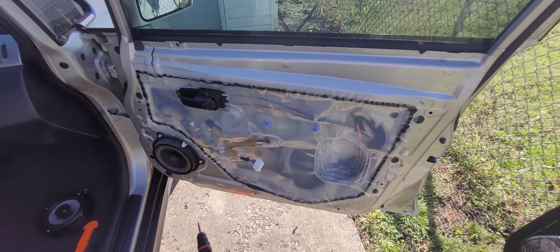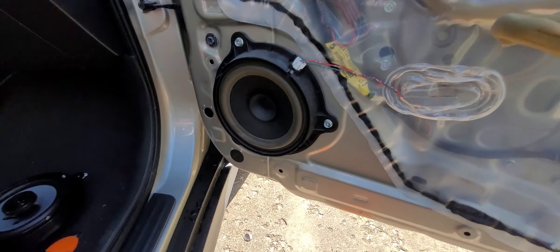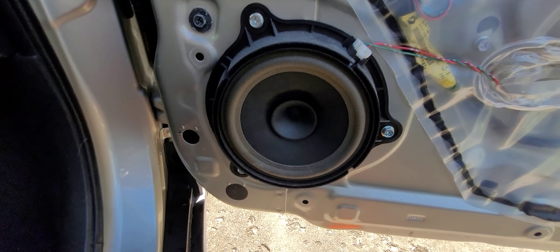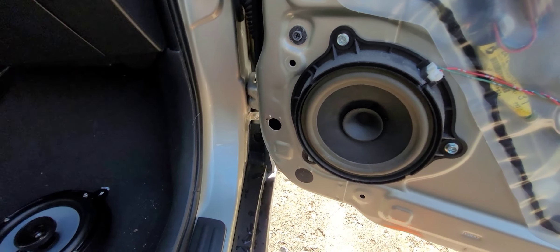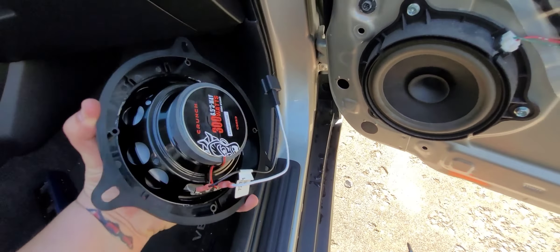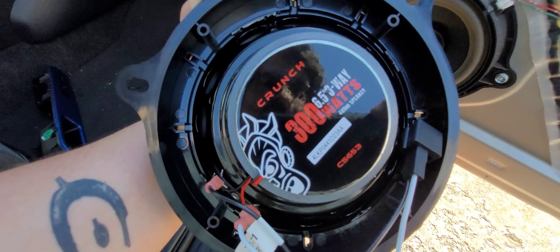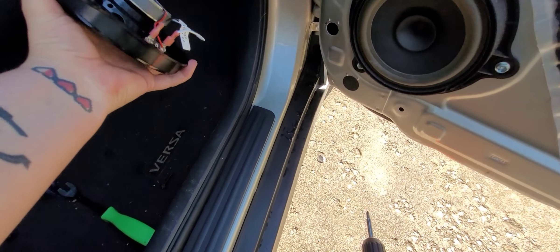This is what you should be looking at here. Now the real reason why I'm doing this is because I'm doing a speaker upgrade in the same vehicle — going from the stock speakers to a more thorough upgrade. These are Crunch 300-watt 6.5-inch three-ways. Part number is visible there. All ready to go.